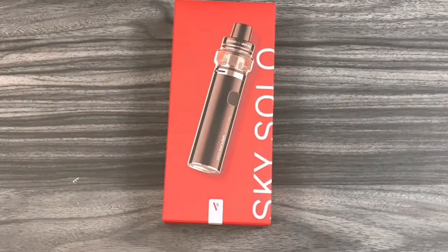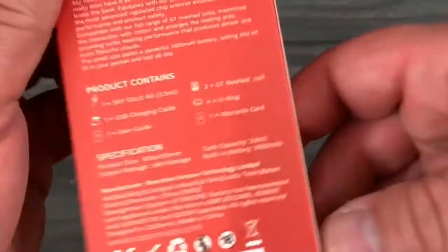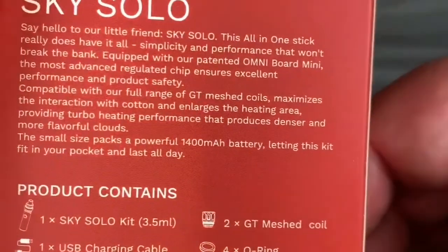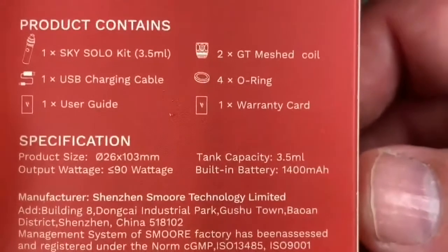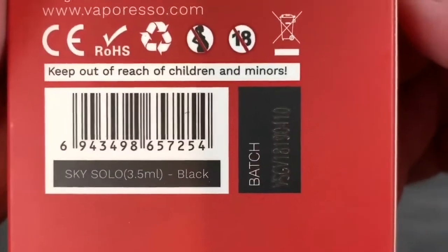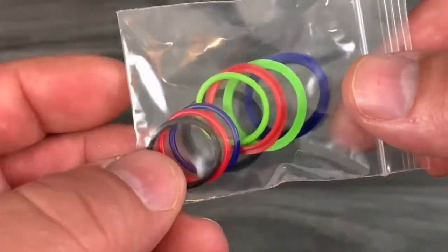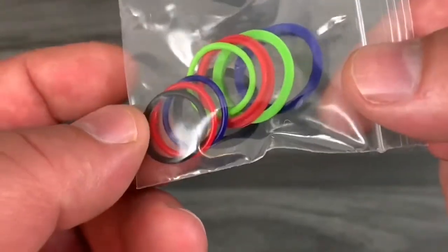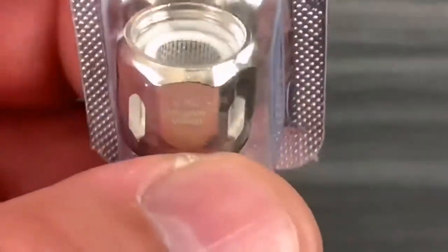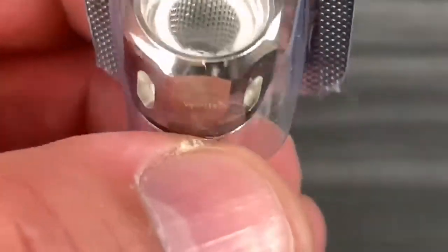Here goes the Sky Solo by Vapor Wrestle — this is the mini version. Here are their social links. Inside the box: specifications, a verification address, some extra o-rings so you can change the colors on the tank — red, blue, green, black. You also get two GT family coils: the 1.8-ohm, rated 50 to 85 watts — mesh coils with organic Japanese cotton, nicely sealed.